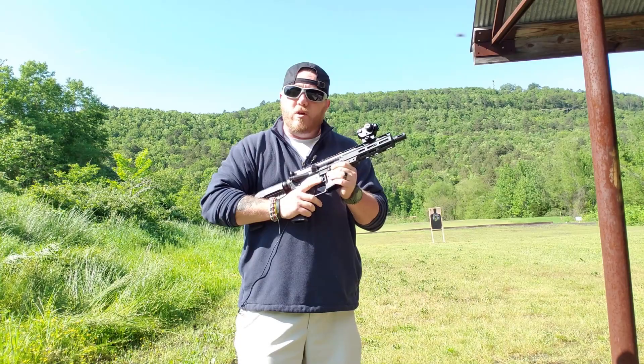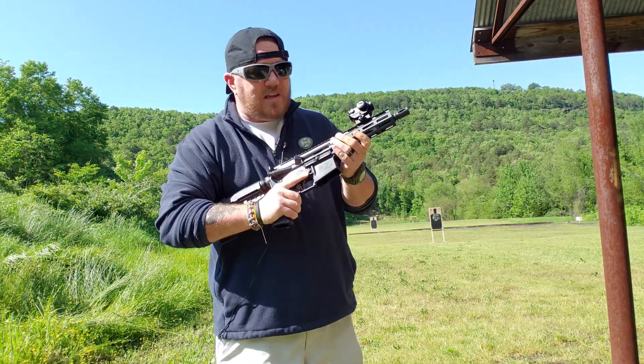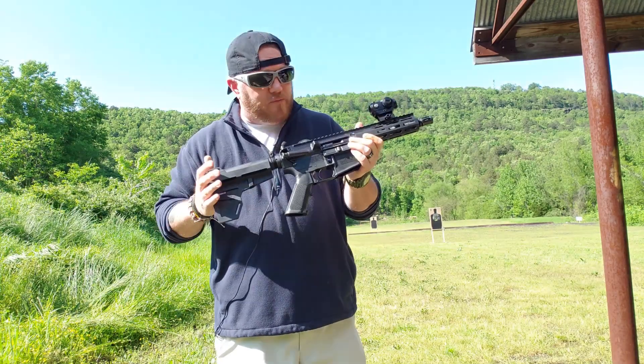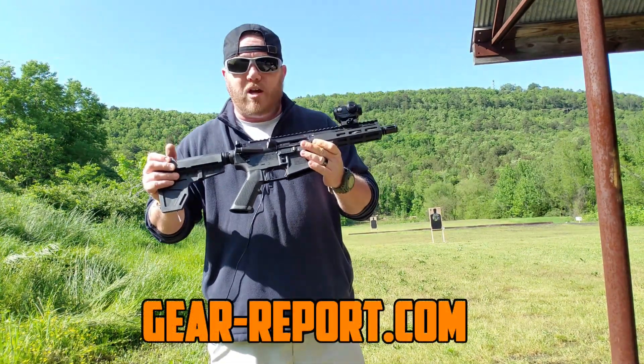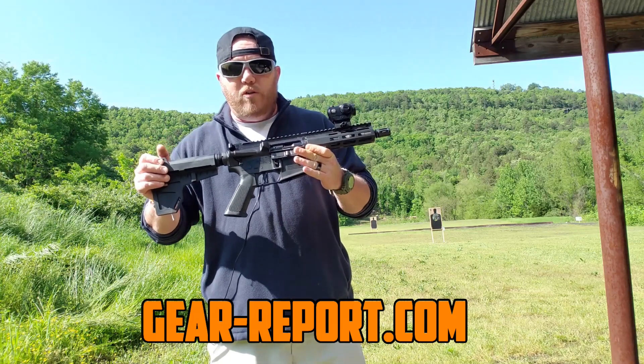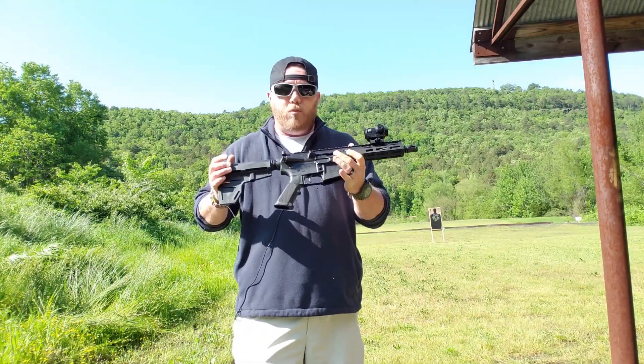What's going on GoSquad, Trey here with GoStatical to do a review on the Inter-Ordnance or I.O. 7 inch AR pistol chambered in 5.56. This will be in conjunction with GearReport.com, so there'll be a written review over at GearReport.com and obviously the video here on the platform that you're watching.